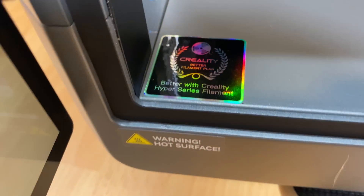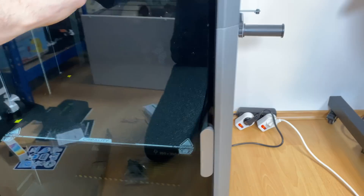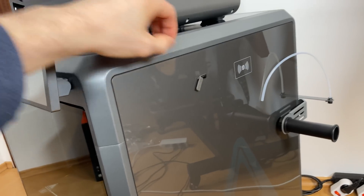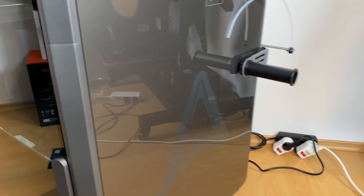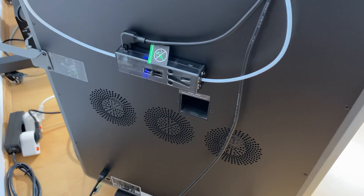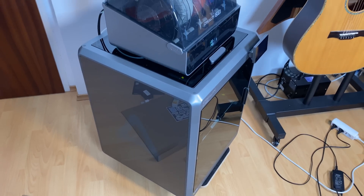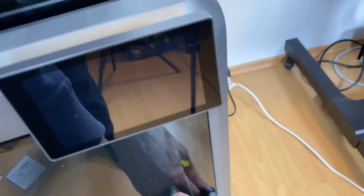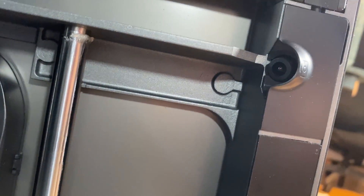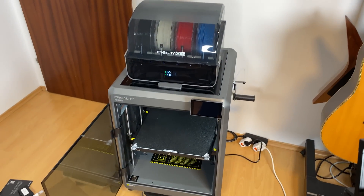On the side we have a USB input, RFID reader for the spool, and the Creality logo on both sides. On the back there's the filament buffer, the ejector, powerful ventilation, and an ethernet port. The printer also has a built-in camera that provides a live video feed from the slicer. All in all an epic machine with a super sturdy frame and nice glass windows all the way around.